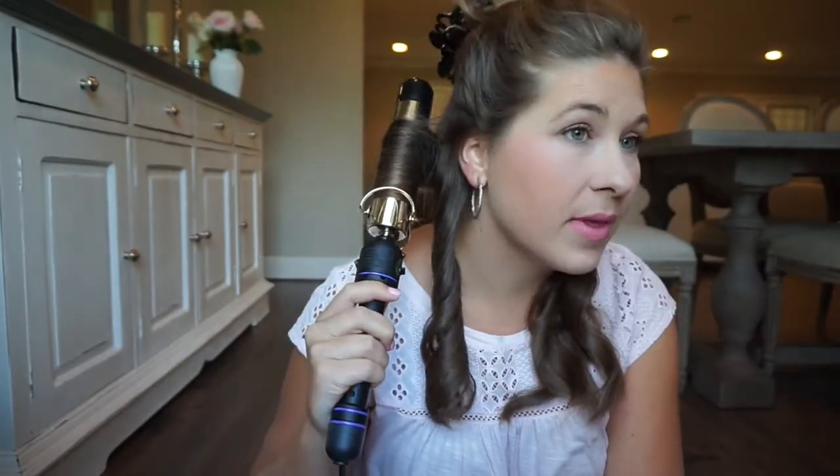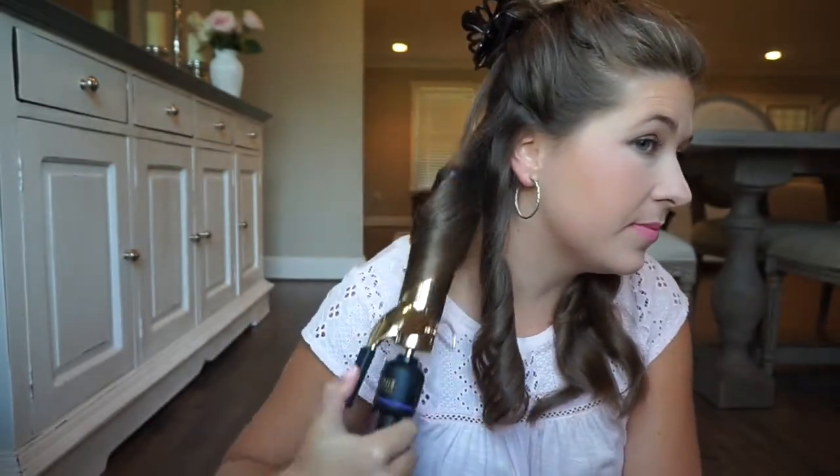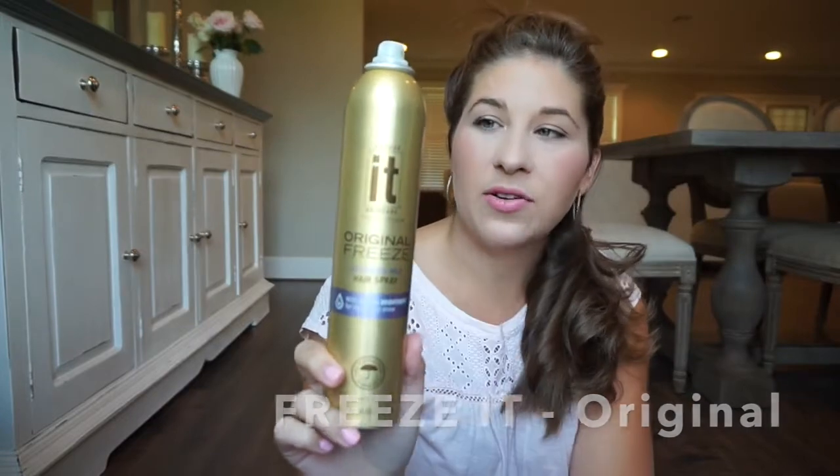The top part is what's most important for getting the look that you want, especially right here. Depending on what side your part is on, that's an important part. Okay, so this bottom section is now curled. I'm going to take my favorite hairspray — this is the Freeze It Original Volumizing Hold Hairspray, it has the little purple band on it — and just spray back here.